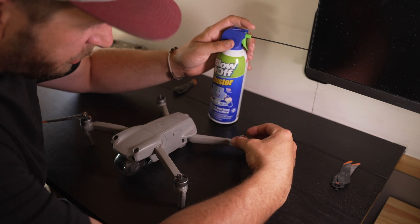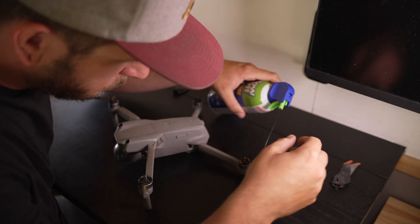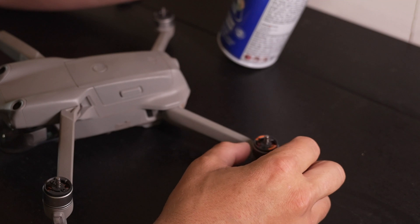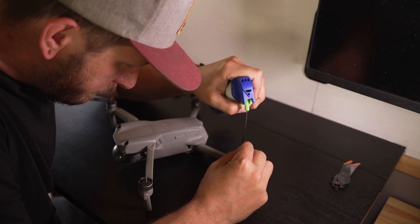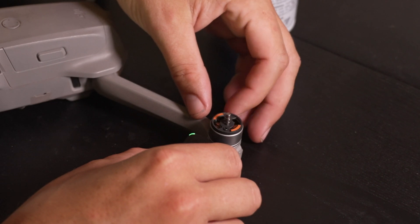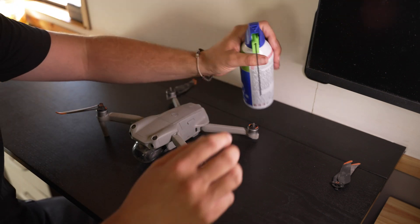You don't want to flip this upside down because it'll blow chemicals into there. We're going to spin it at the same time while blowing it out. That one actually seems to have freed up — you can listen to how it sounds now. That one seems nice and freed up and back to normal. We'll check this other one over here — not so much, so let's go ahead and do the same thing we just did with the first one.